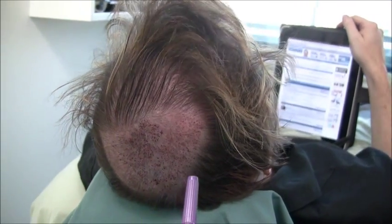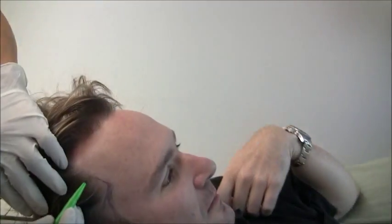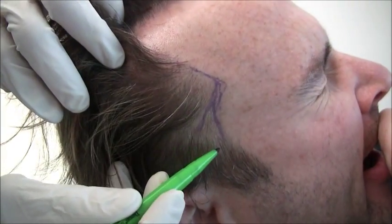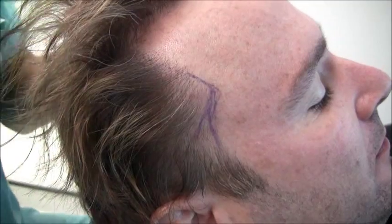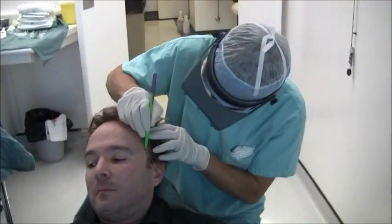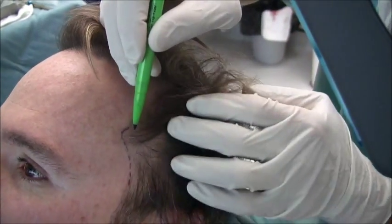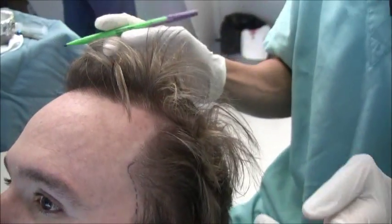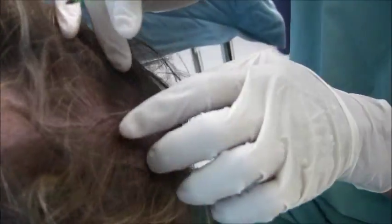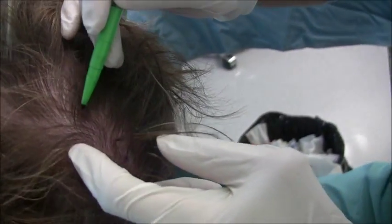It should be fine. Now we have some singles. What we would like to do with the singles is put some more on this temple point here to get a smoother transition from the point to the side on this side. And also we're going to do the same thing on the other side — put a few down where the temple point joins the sideburns just to get a smoother contour. And if there's any leftover, near where Joe parts his hair, whatever singles are leftover, we'll just add a little more density along the part line. Yeah, it should be good.